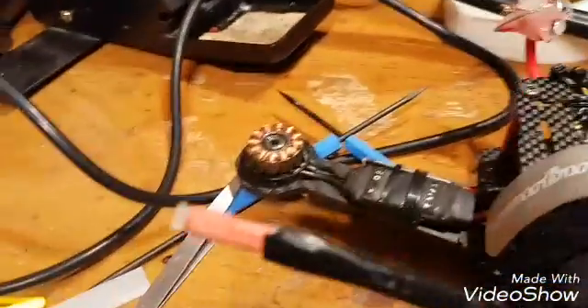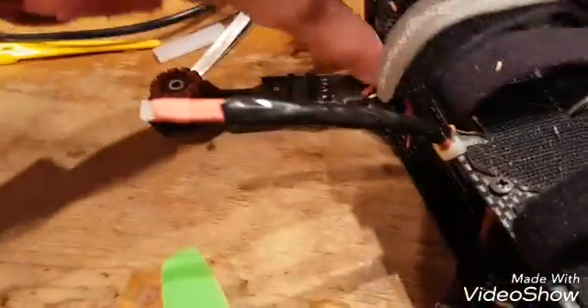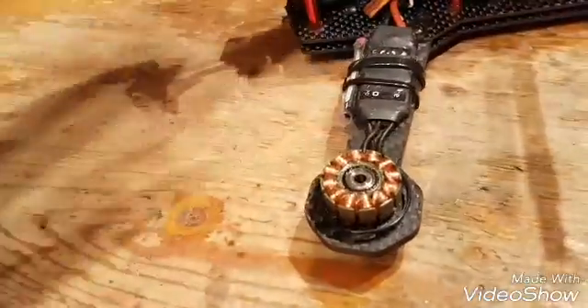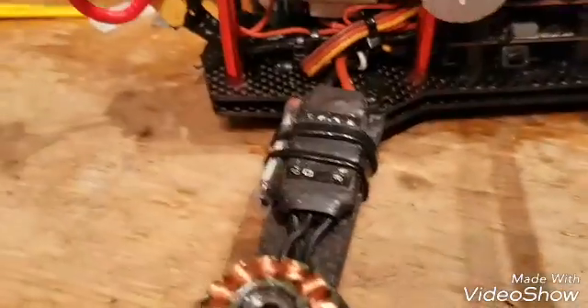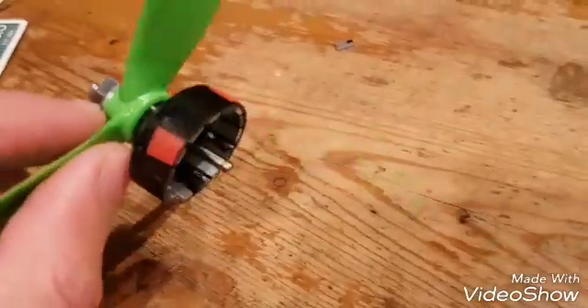I used to take the motors off to do this, which is a ball ache because you've got to unsolder everything and unwrap the ESC. But what you can do is just undo the circlip. Stuff a bit of blue tape down the hole so that the circlip, when it pings, it doesn't go out. Put the circlip to one side. I've pulled the motor off — it'll just come off the top.